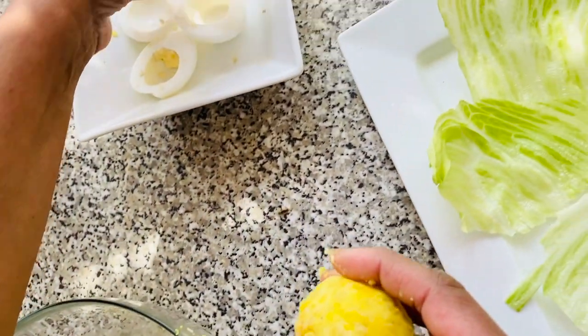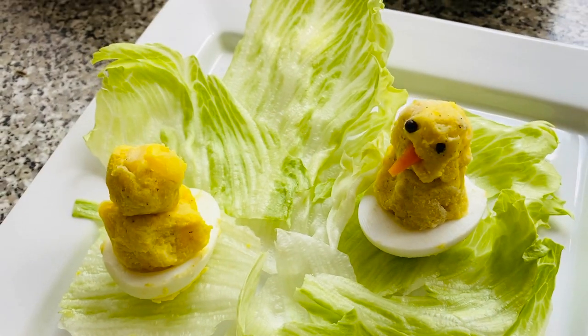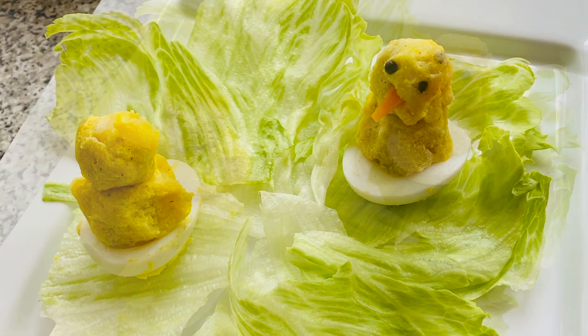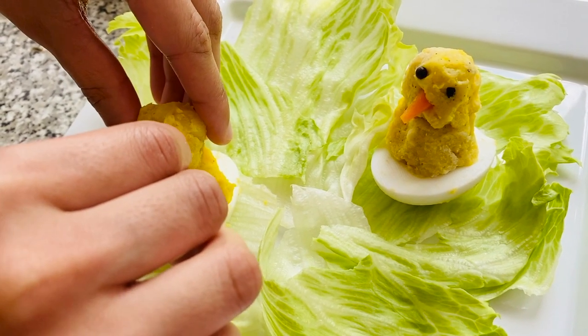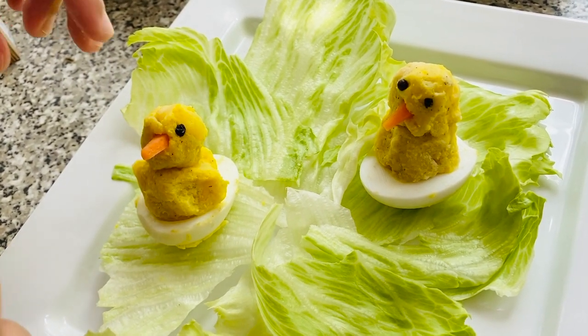Place this inside the hard boiled egg like so. You now want to create a smaller ball to act as the chicken's head, to be placed on top of the base. You can mould in some wings to the base by pulling each side, then add your carrots chopped into triangles as a beak, and add the peppercorns as eyes.